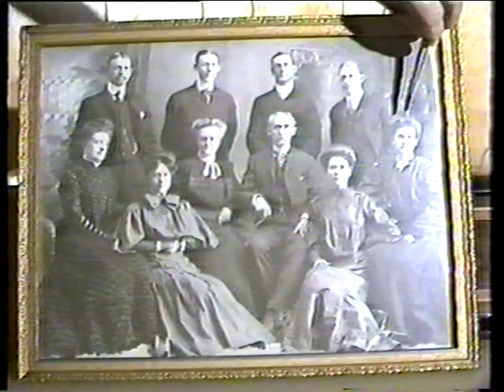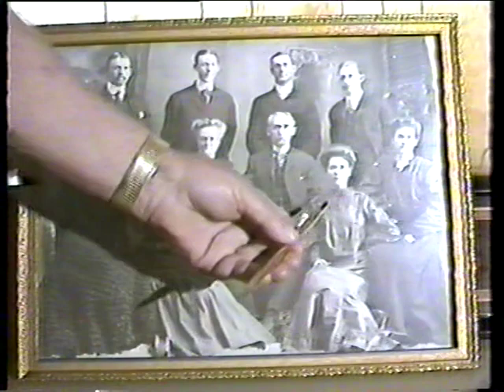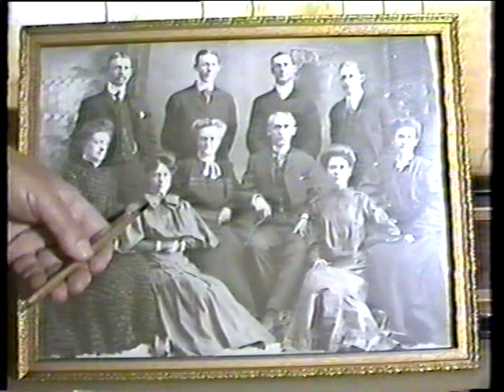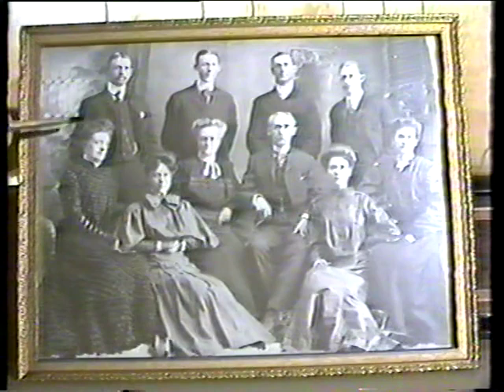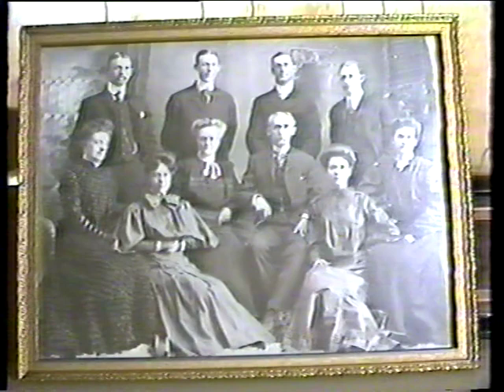Right here is my maternal grandmother, Emma Thatcher Jepsen. This is her stepsister, Mrs. Christensen — she was the adopted daughter of the Thatcher family. This is my grandmother's sister and my great aunt — her name was Vida. And this is the one they call Aunt Ida. I did not know her because she had died before I was born, so I really knew very little about her.